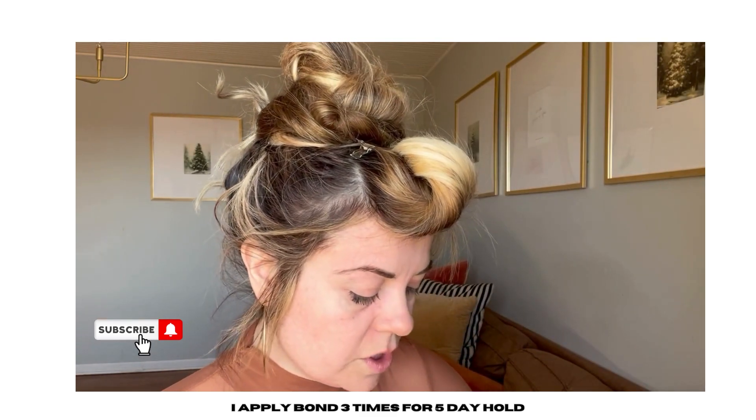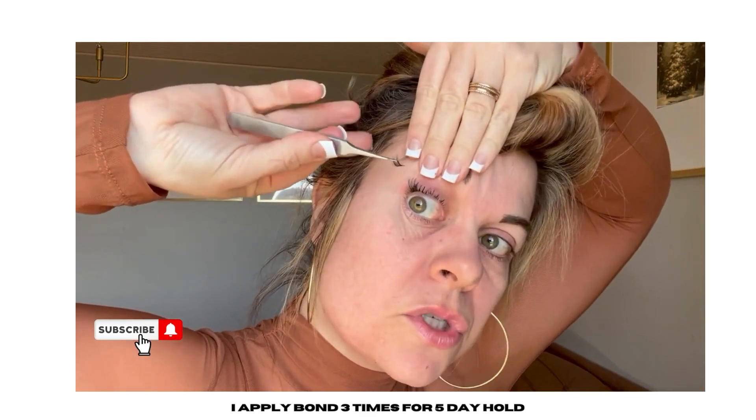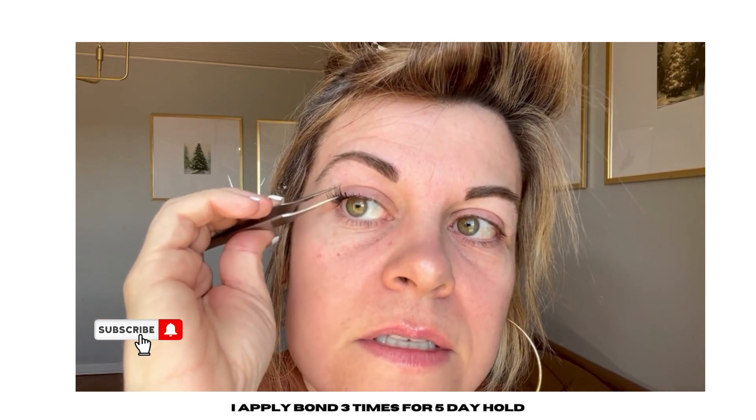This is a 12, so it's a little shorter. And I've told you before — believe it or not, short lashes are harder to put on than a longer lash. So if you struggle, consider using a longer lash. These are 12s and they are too far off.